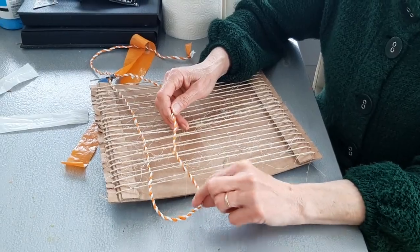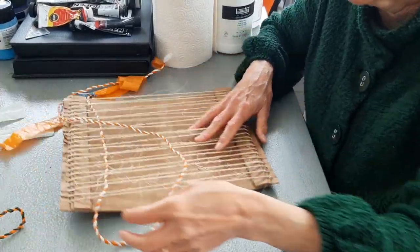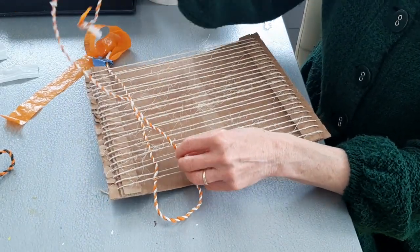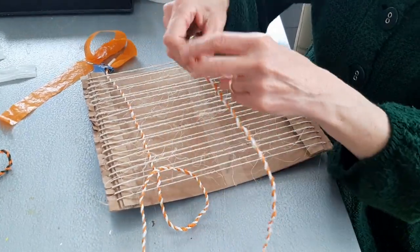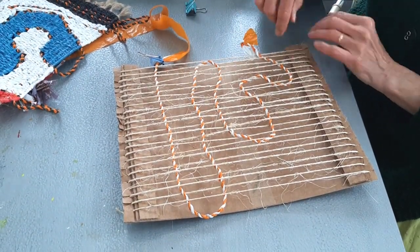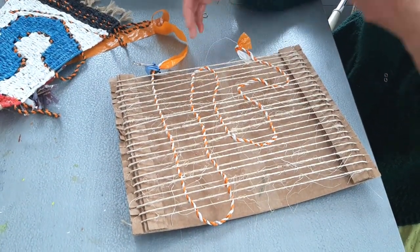If you want to keep a loop like I did on my one - where the string sticks out at the edges - now is your moment. When you come back you carry on but don't pull it tight; only pull it to the stage you want it to be. You have to keep adjusting it as you go along because it'll go in more than you want, but you can put it backwards and forwards until you get it right. As you can see, I've used the length of string to make a pattern. With the clip on the other end, if I need more I can just carry on.